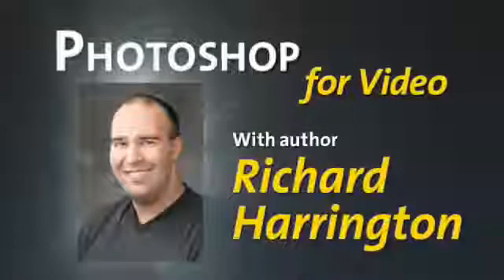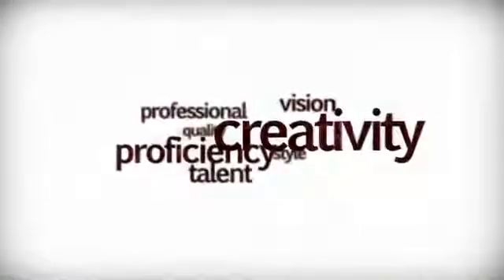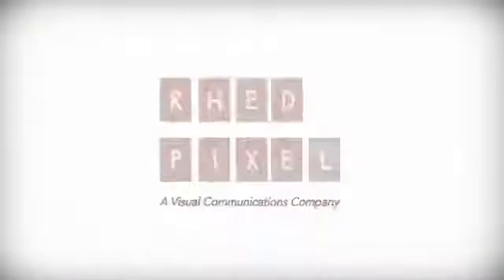Hope you enjoyed this week's edition of Photoshop for Video. My name's Rich Harrington. Be sure to check out our resource blog at PhotoshopForVideo.com, where you'll find lots of great downloads and other tutorials. Thanks again. We'll see you next time.